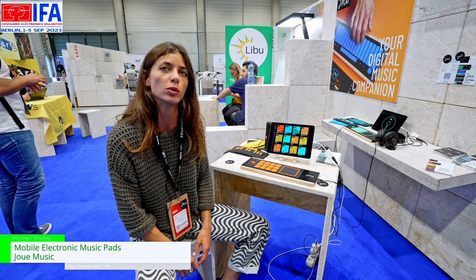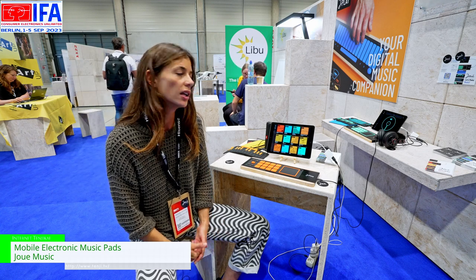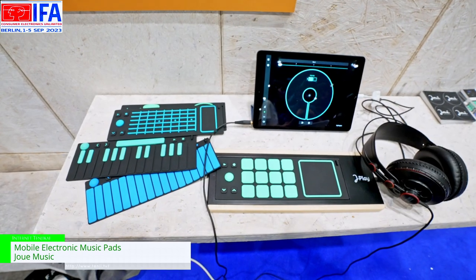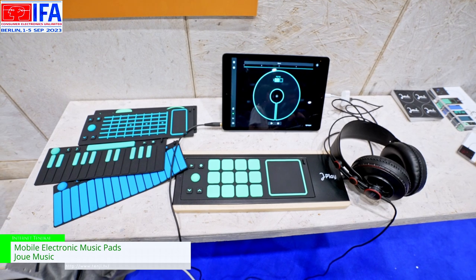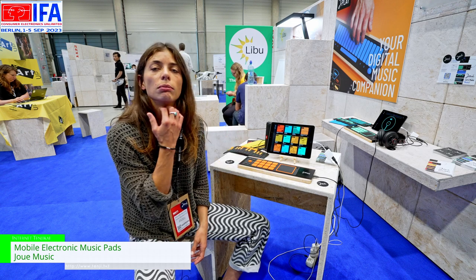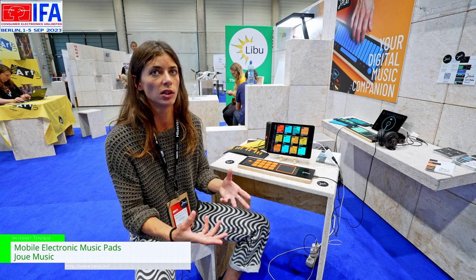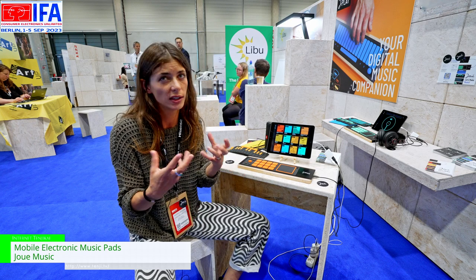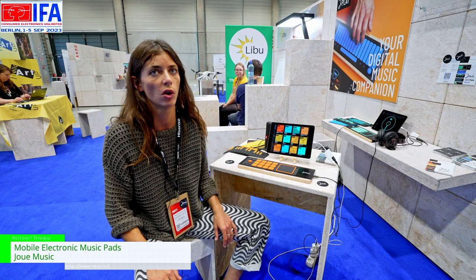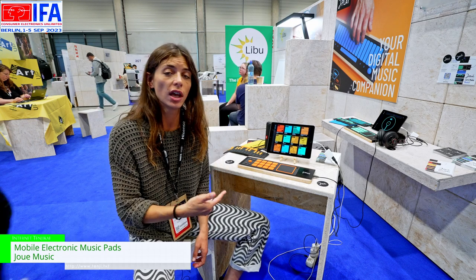One of our next projects is to get a standalone app available on smartphone. The app is continuously being updated. We're a small team based in France — we make the instruments sustainably with locally sourced materials, and we're pursuing B Corp certification. We try to give soul to digital music instruments with expressivity that classical MIDI controllers don't usually have. It also works with any music production application like GarageBand or Pro Tools, but with our app it's easier to get ideas quickly.